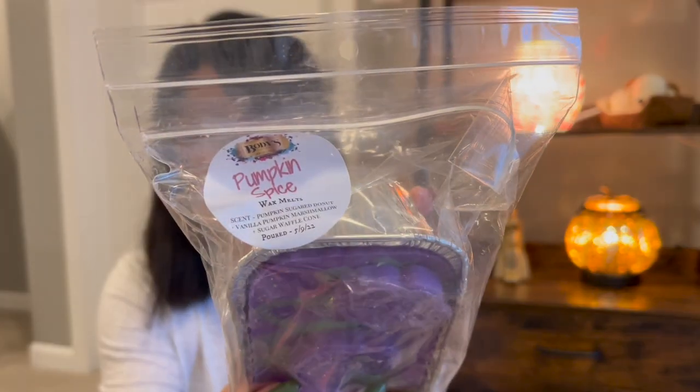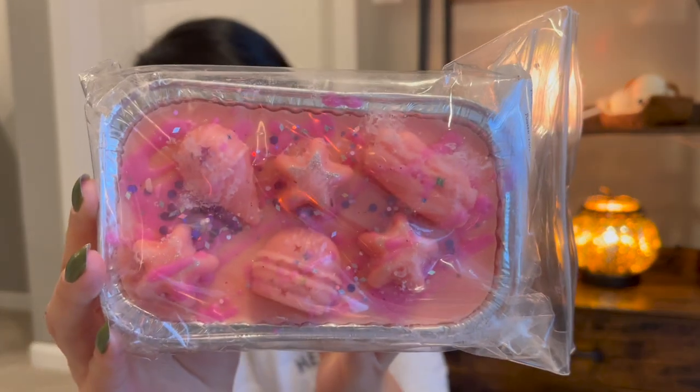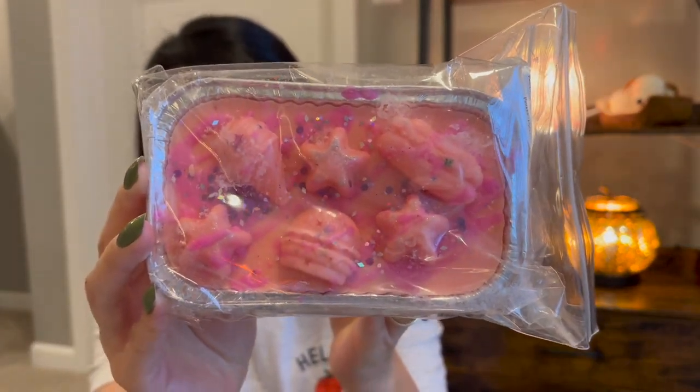She does really pretty decorated loaves. This one I named Pumpkin Spice. Next is Pumpkin Sugar Donuts — I love that scent note. So Pumpkin Sugar Donuts, Vanilla Pumpkin Marshmallow, Sugar Waffle Cone. It's gonna be hard to want to chop into these because they're so pretty. Then this one was from her sweets and treats pre-order called Snack Time — Zucchini Bread, Vanilla Pumpkin Marshmallow, Frosted Animal Cookies. It just smells so good. That pumpkin marshmallow must be a really nice strong pumpkin.